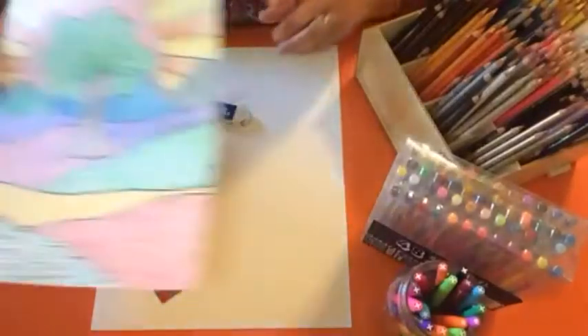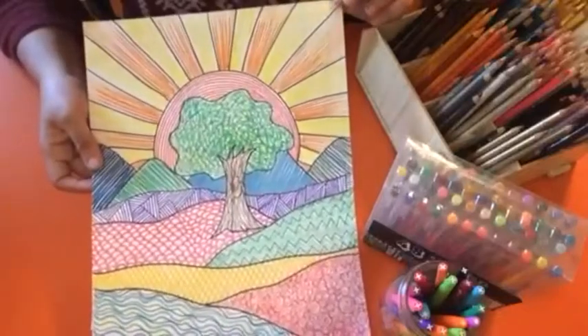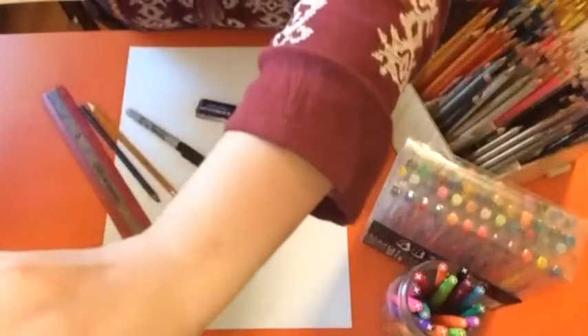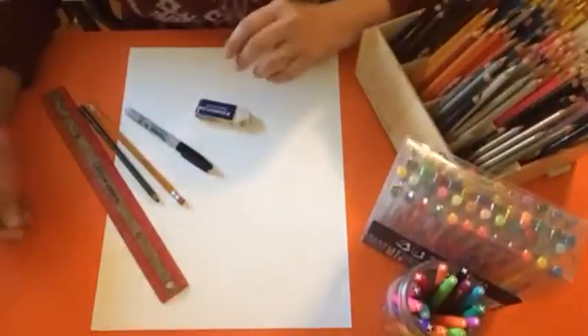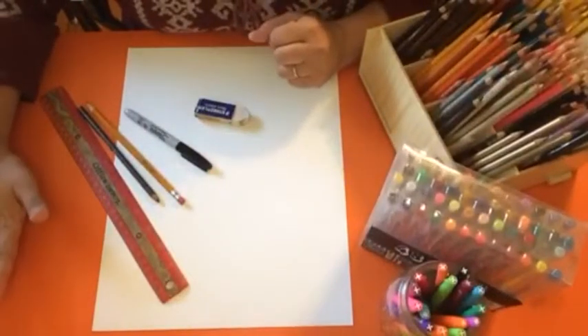So what we're going to be doing today is a patterned landscape together, and this project is for kinder and first graders. However, anybody is welcome to work along with me. I'm going to show you this project step by step.